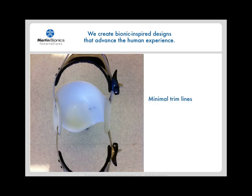The Compliant Force Distribution socket has minimal trim lines and covers significantly less surface area. The open design is inherently breathable, cool, and maintains full anatomical range of motion of the sound side. It is also much more cosmetic under clothing than conventional designs.